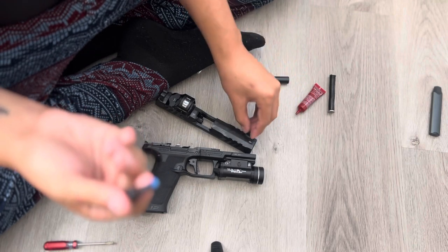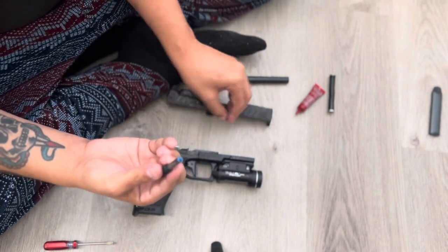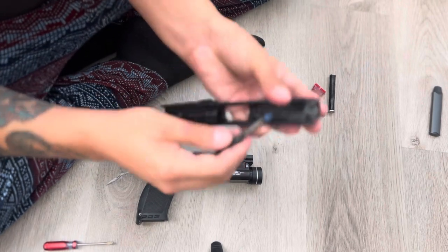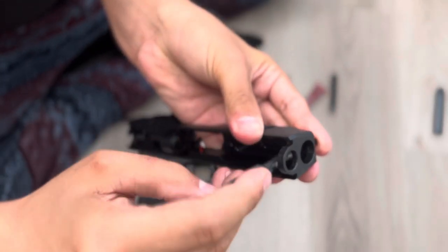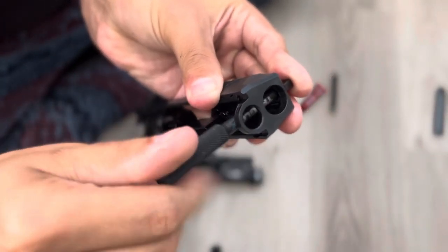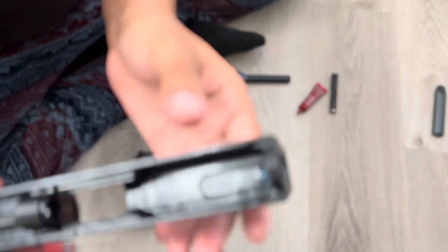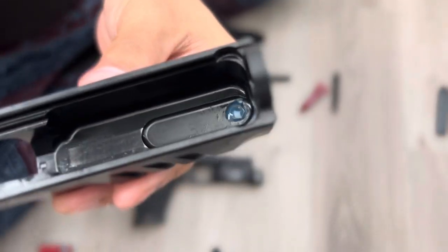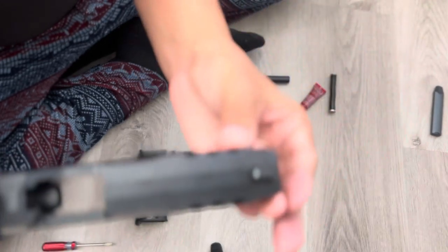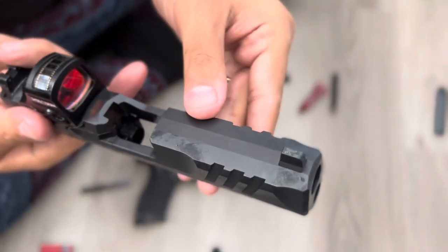Hold the sight in place with your other hand, line it up — there we go, she's in there. We're screwing her in now, and there she is. That's pretty much it, thanks for watching.